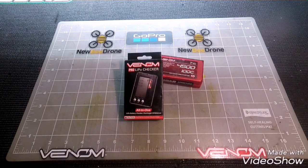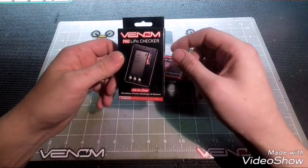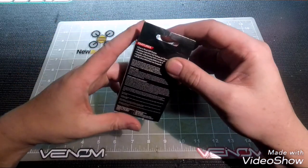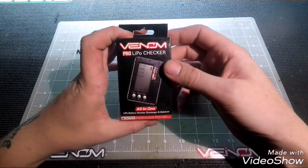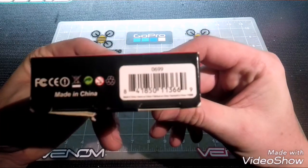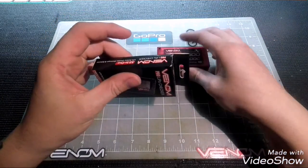What's up guys, I'm Ryan, this is RC Tech TV, and today we're checking out the Venom Pro Checker. This is an all-in-one LiPo battery checker, discharger, and balancer. This is just going to be a simple unboxing and small review of this item. It's a two to six S capable unit, part number 0699.